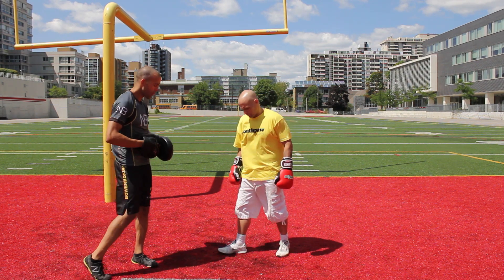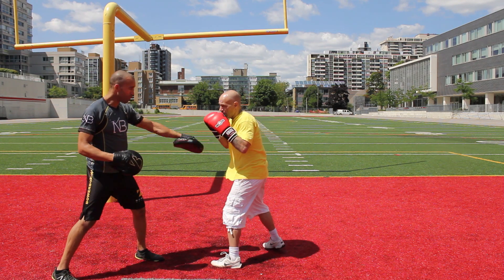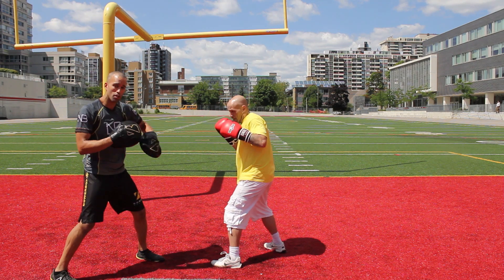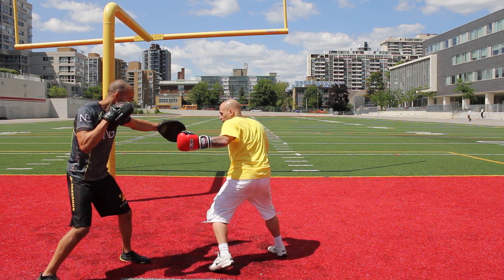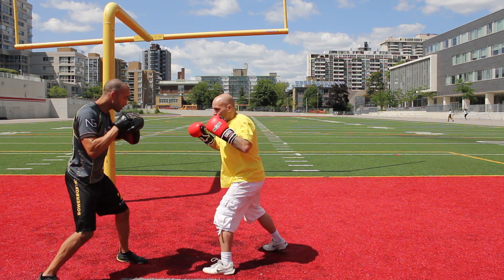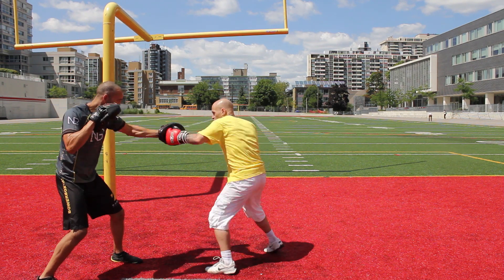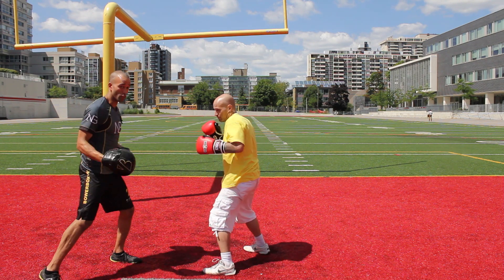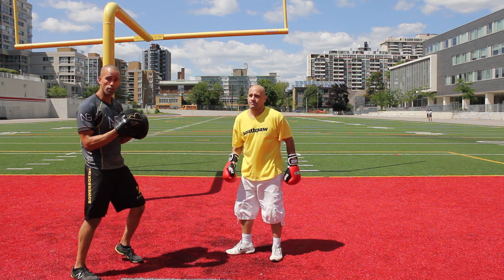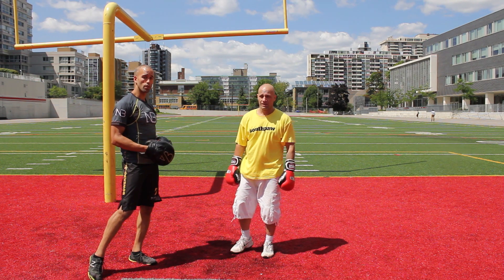Now we're going to get him in position again — same combination. Look how relaxed his shoulders are. He's ready to go, ready to flow nicely. Look at that — some real good hands there. Focus on doing what you have to do to relax those traps.